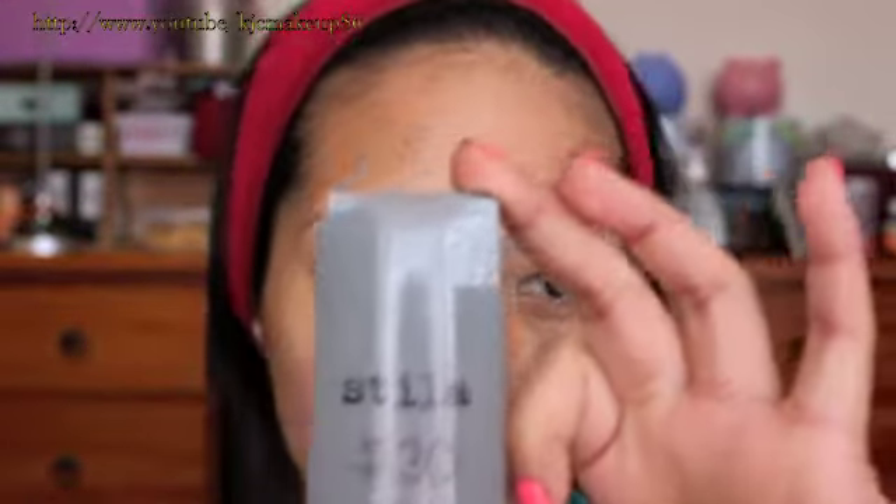I'm going to start using Ape face primer, using this T-Lock SPF 30 Alfie Sheer Color Tinted Moisturizer, and I'm going to apply this all over my face. I'm just going to use my hand to apply this product.